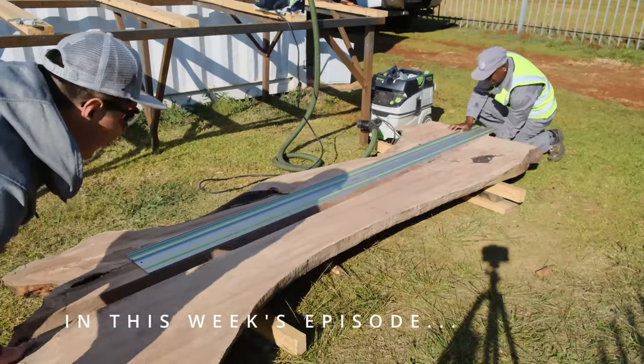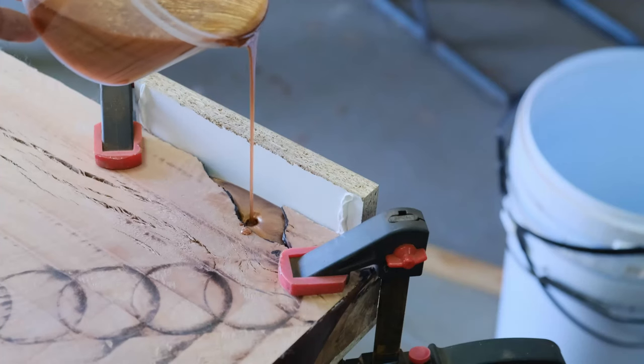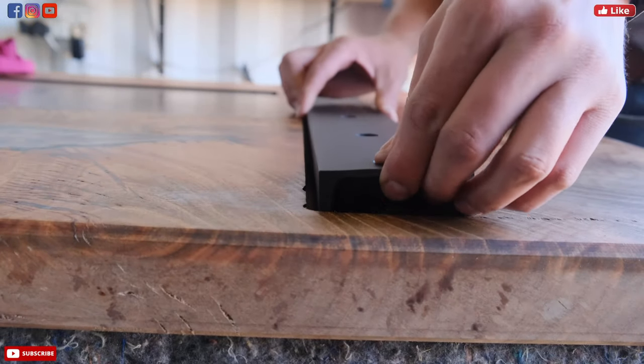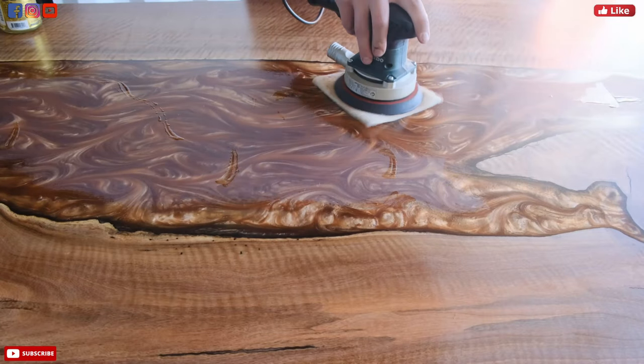In this week's episode I am going to show you how we built this really cool epoxy table. I'm going to show you a mistake I made and how I fixed it, and you might want to stick around until the end of this video because we've got a really cool announcement we want to share with you.